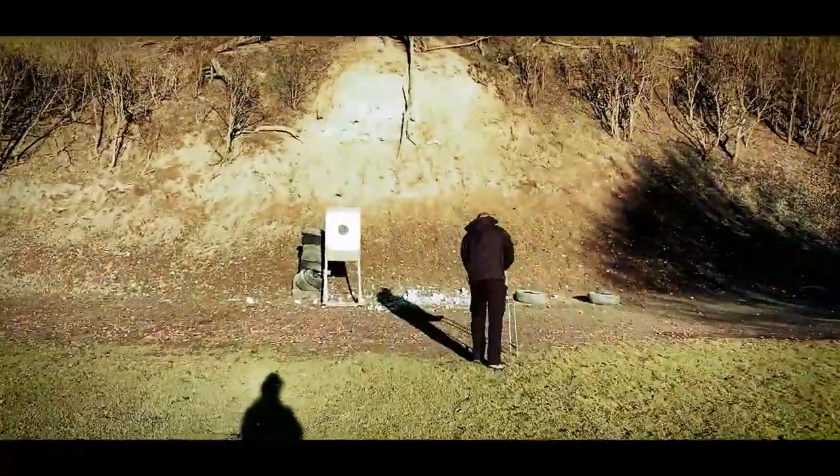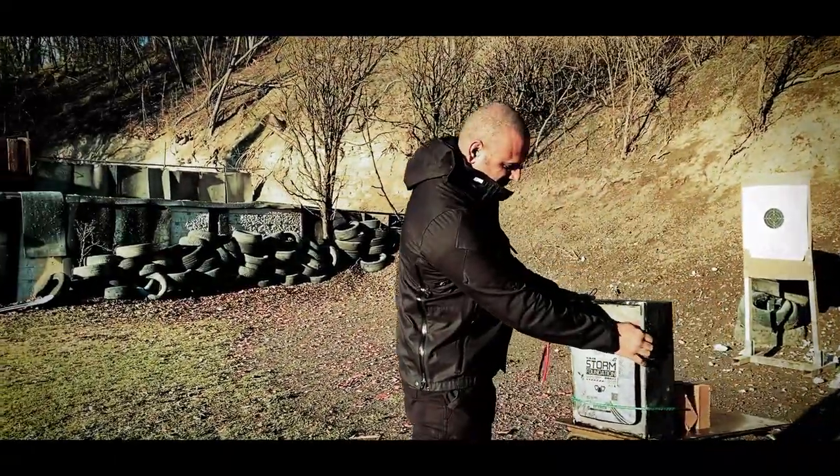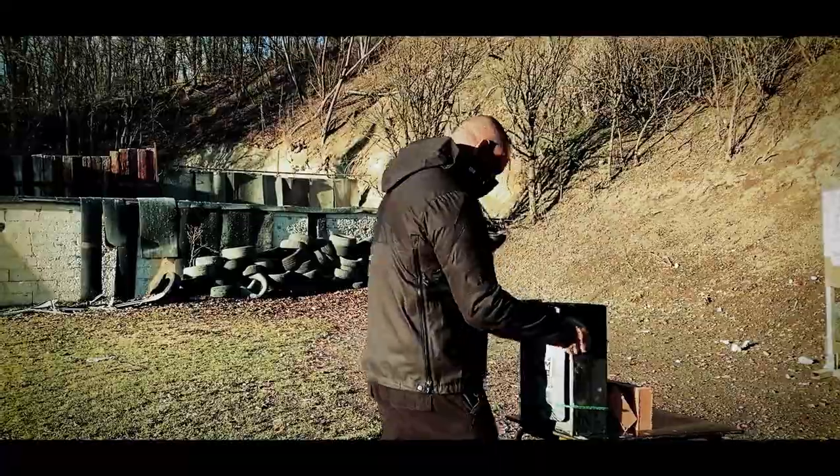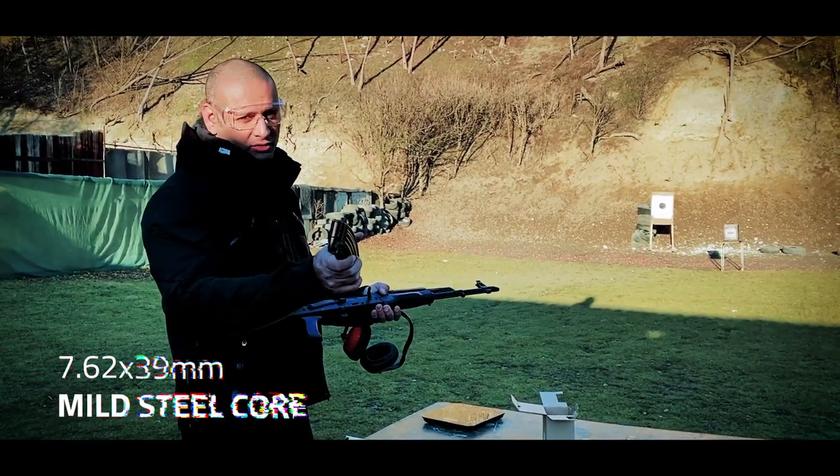Let's get it set up. It's cold out here today but the clay has been heated up so it's still really soft. First up, we're going to hit this thing with some 7.62 by 39 mild steel core and see how she does.